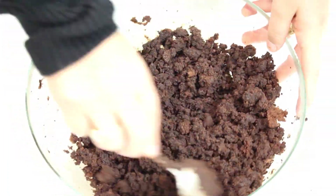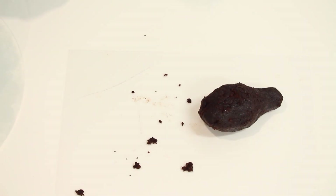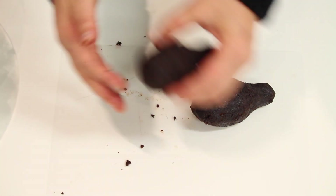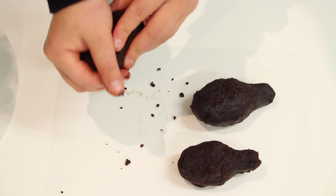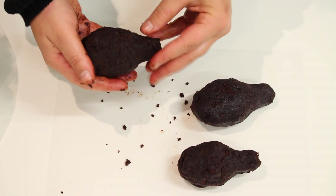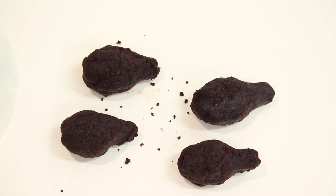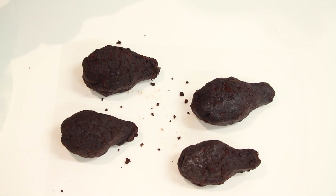Mix it up and start making them. To make the shape — I am doing drumsticks — just think of making light bulbs. Cup some mixture in your hand and narrow it down towards the bottom to get the shape. Cup it through your hands and pinch the bottom to get it nice and narrow. If too much chocolate ganache is sticking to your hands, use some non-stick cooking spray on your hands before you start — the ganache won't stick and it will be much easier with fewer crumbs flying around.